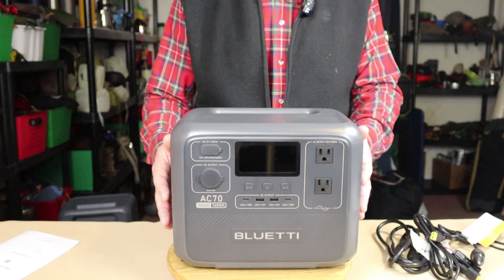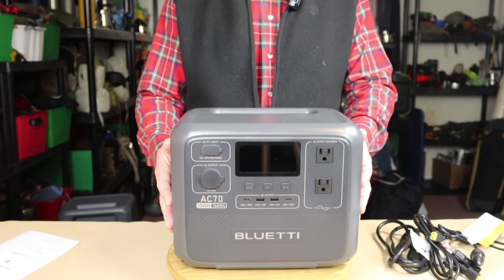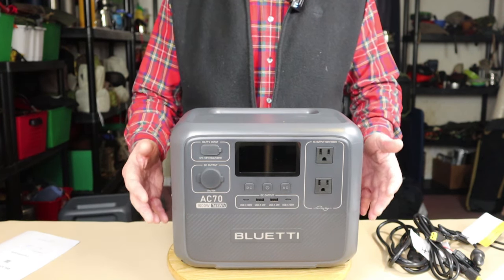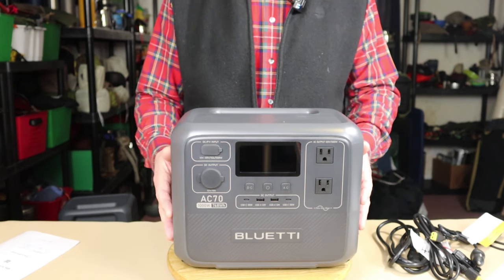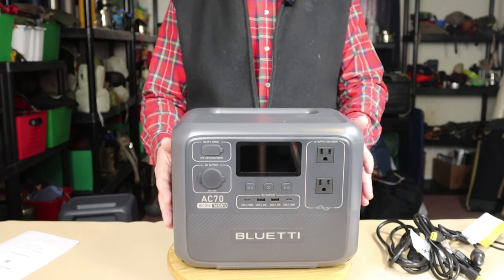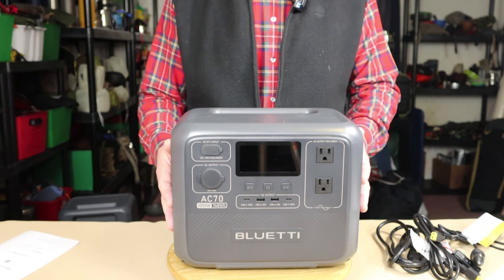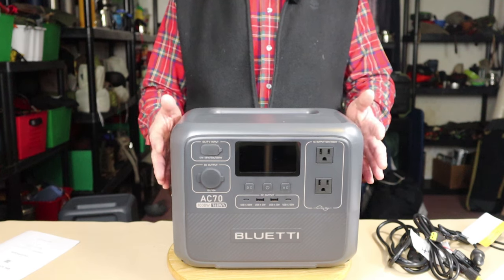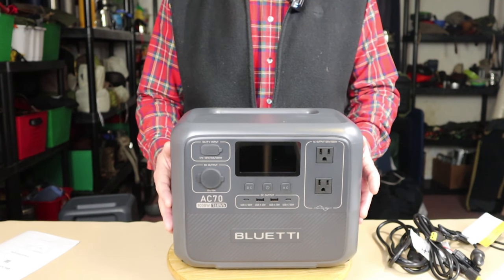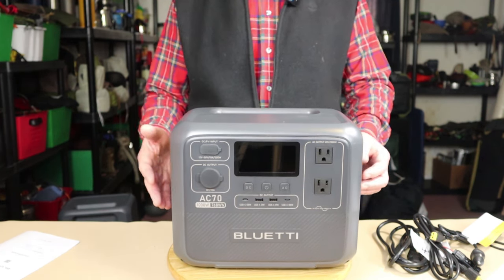That is the standard default. However, it does have a downside. If you have small devices like cell phones, cameras, and tablets that require a longer recharge time because they have very small wattage draws, you'll want to change from eco mode to standard mode, and then it will just continue to run regardless. I'll tell you in a few moments how you can determine if your devices have that type of draw.